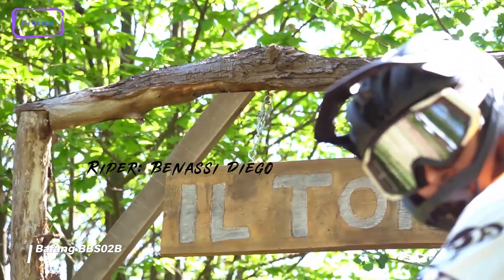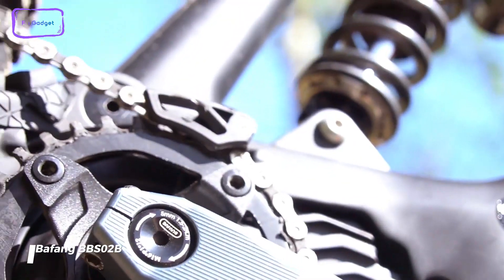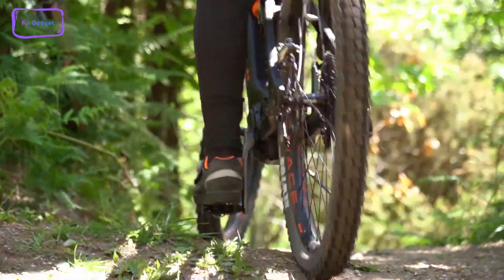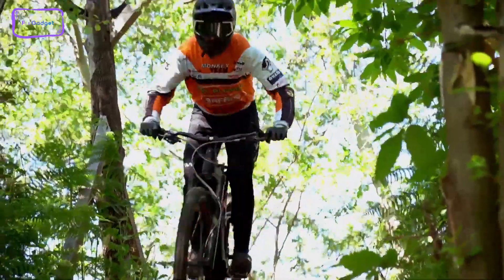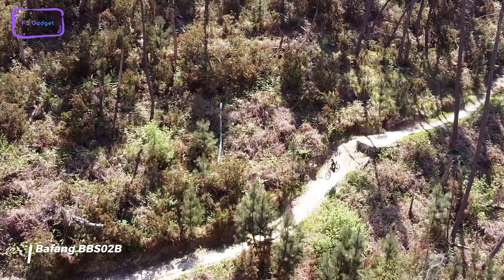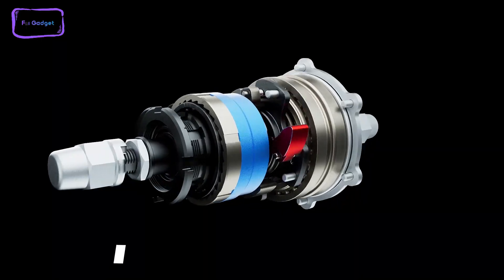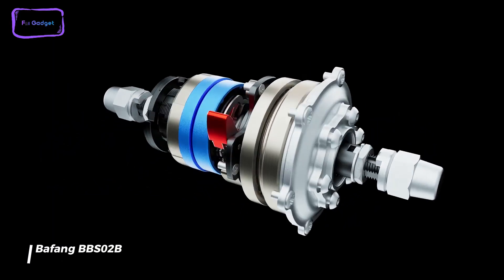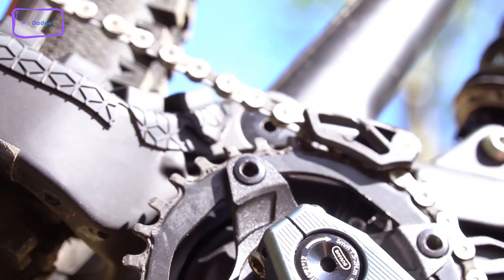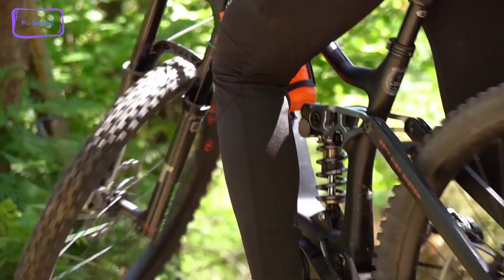Regarding eBike conversion kits, the Bafang BBS02B is one worth mentioning. It is a powerful and versatile eBike conversion kit that is compatible with mountain bikes, road bikes, and commuter bikes. With a maximum torque of 120 Nm, this electric motor provides excellent performance on climbing, making it perfect for exercise and fun. This kit comes equipped with all the essentials you need, including a 48-volt 750-watt mid-drive motor.